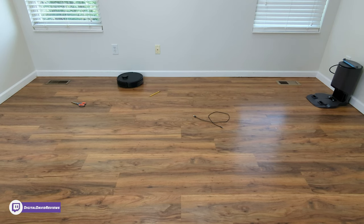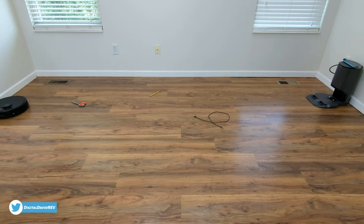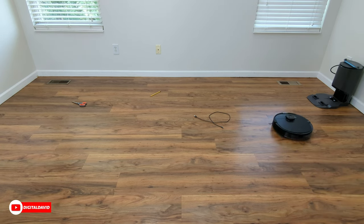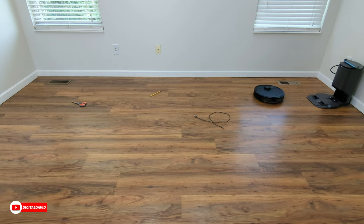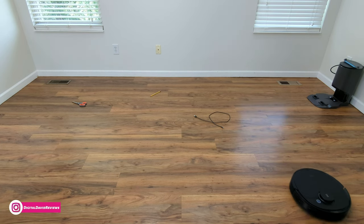Now let's let it map the house and do its first clean. You can see the vacuum cleaning on a nice hard floor surface — I also threw a couple of obstacles in its way to see how it responds. It just ran over the air vent with no problem navigating over that obstacle. Currently it's doing a nice sweep of the perimeter as it builds its map, and then it will clean back and forth in a logical row-by-row pattern.